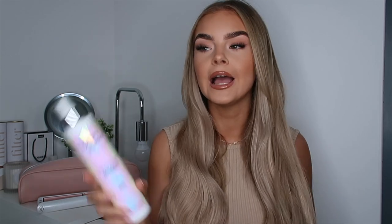It is heat activated, so if you put it on before styling your hair and then add heat, you're going to get the best results from using it that way, rather than using it after you've styled your hair. I'm going to go and apply this now. I'm excited to use this because I haven't used it yet.